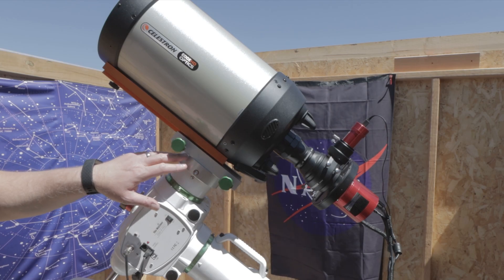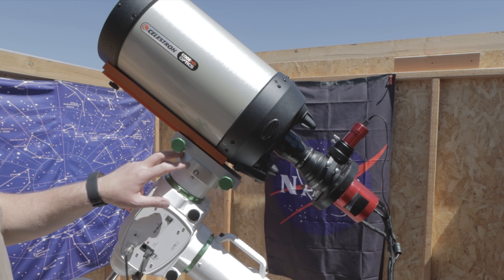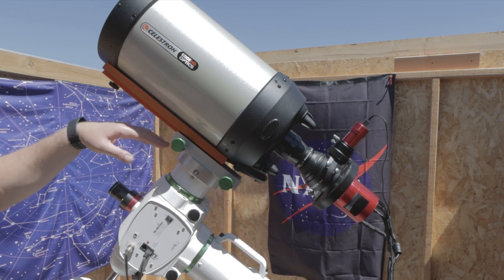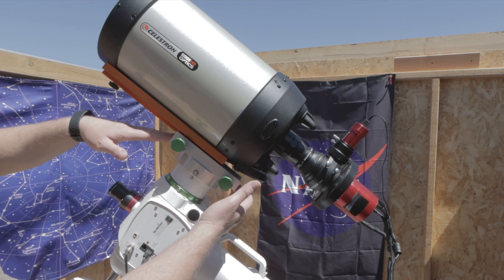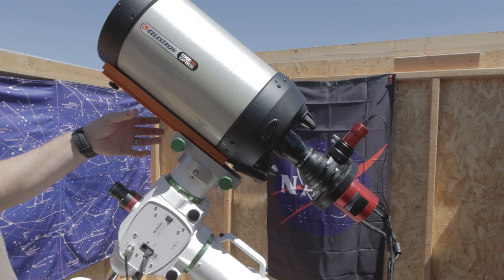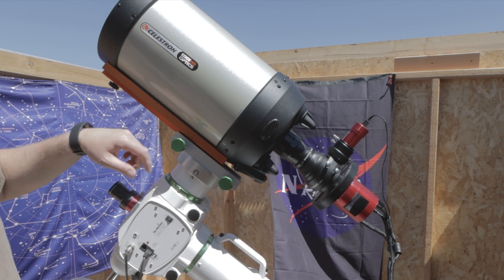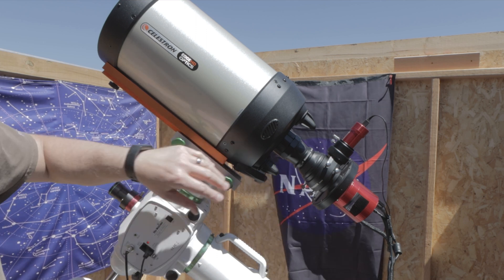I also upgraded my saddle from the stock EQ6R Pro saddle to this ADM saddle. With the old one, the plate would ride up a little bit, but with this one everything is flush and even. It's making it a lot easier to place the scope in. The other one had a texture on it and this one is smooth — it's very well built, well machined, made out of aluminum.